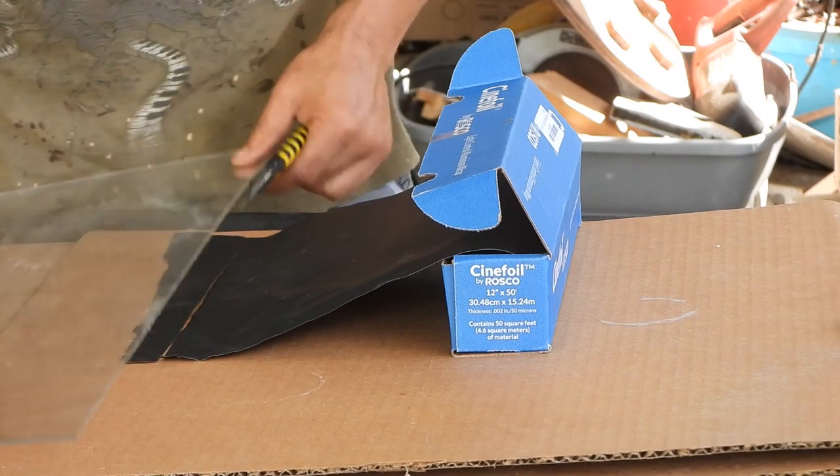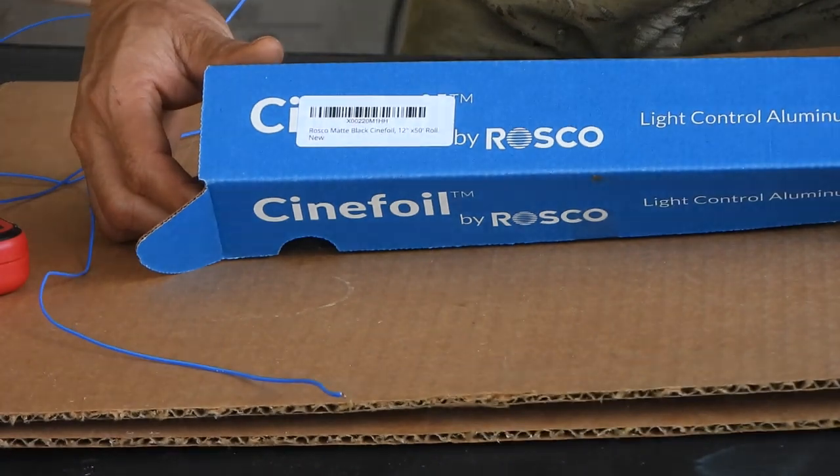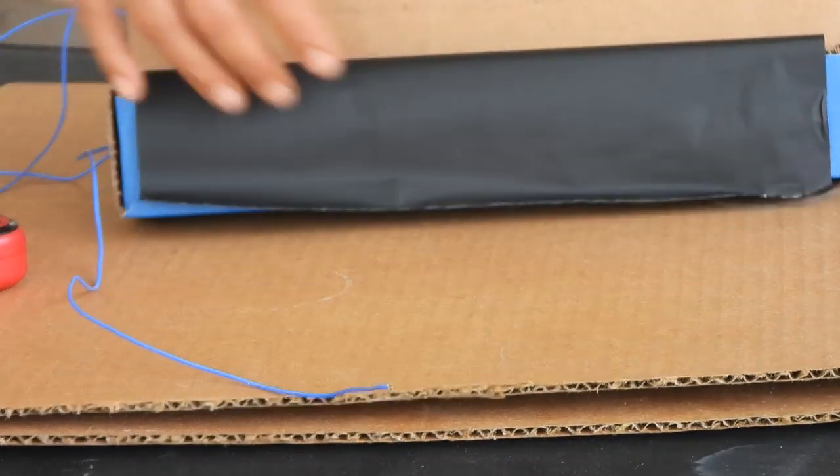Cinefoil is a thick durable aluminum foil with a black enamel coating on both sides, used by the film industry for controlling lighting. The matte black color makes it a perfect solar project material.